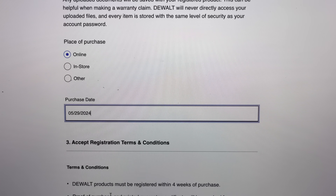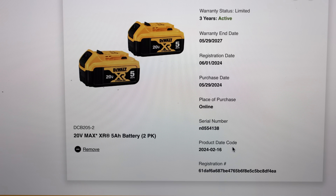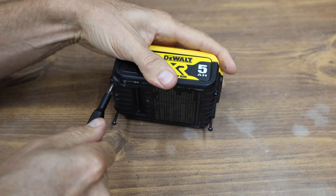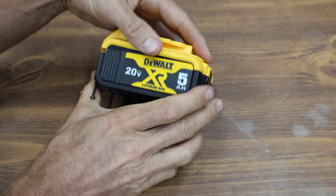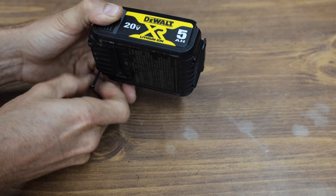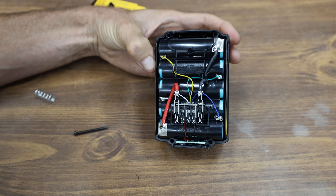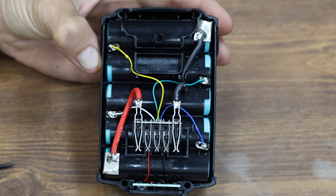I attempted to register the counterfeit battery on the DeWalt website, and I was pretty surprised that I was actually successful at registering the battery. So is it possible that the counterfeit battery operation is an inside job? On the other hand, maybe this actually isn't a counterfeit battery at all. Well, let's go ahead and take a look inside the battery case. The batteries are indeed advertised as new, sealed, and authentic DeWalt batteries — and this is definitely a counterfeit battery.